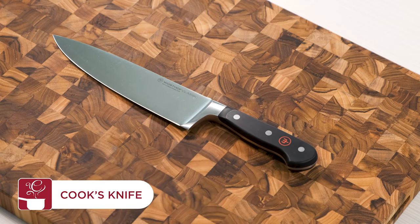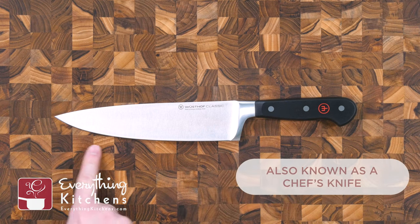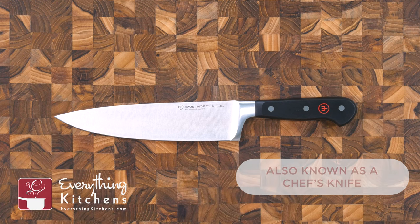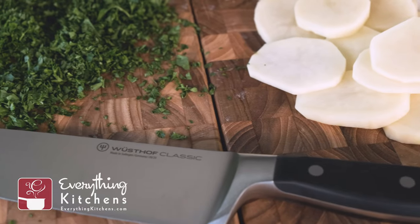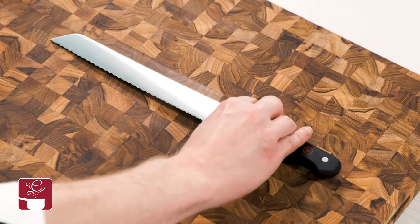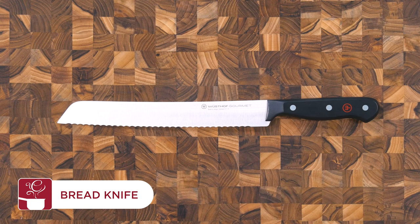The cook's knife, also known as a chef's knife, is ideal for slicing, chopping, and mincing both meats and vegetables. Designed with a curved blade that is ideal for rocking and chopping, the cook's knife is capable of handling a variety of ingredients and chopping tasks — from breaking down large cuts of meat to dicing onions and slicing potatoes. The cook's knife is the most essential kitchen knife.